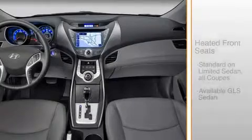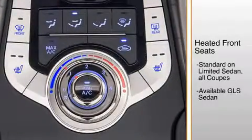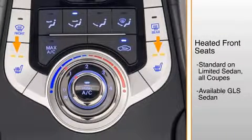Heated front seats, standard on the Limited Sedan and all coupes and available on the GLS Sedan with the preferred package, offer two-level control for increased comfort. Push the button to activate the low heat setting. Push it again for the high setting. To turn off the heater, push the button a third time.